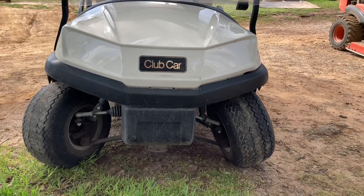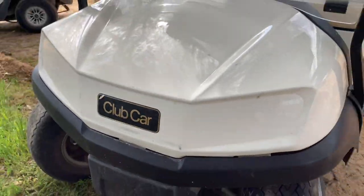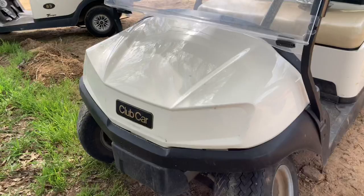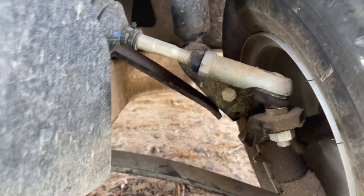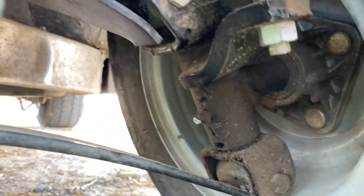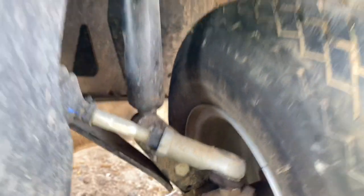Somebody done sent it — we gotta get this fixed by this weekend. I guess they were bobbing when they should have been weaving and knocked off the Cadillac hubcap and everything. First thing I asked was if the driver was okay, because that's the most important thing — we can fix stuff. Looks like we hit something real good and the top A-arm is broke where it mounts to that top bracket. Let me pull this into the shop and tear it down.